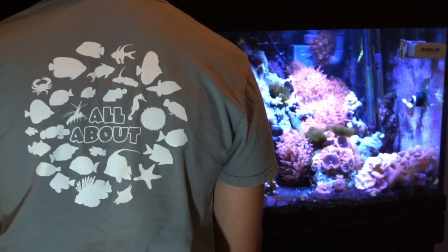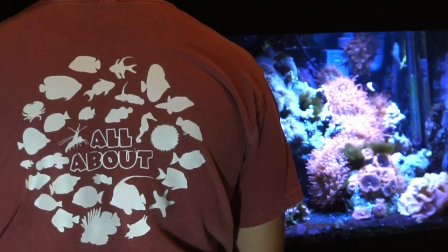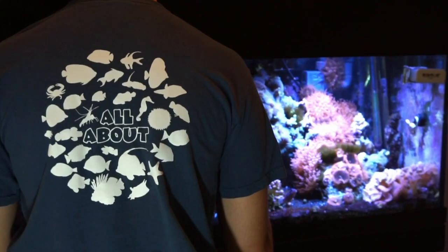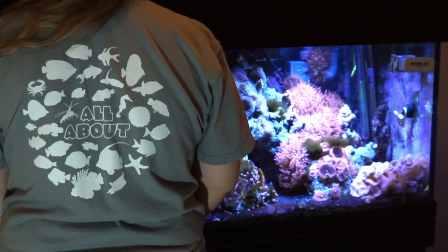Today's video is sponsored by Dream Team Forever. Make sure to check out our website — we just released the first ever All About Tees featuring 30 fish and inverts from the series. Click the link in the description to get some for you and your family.